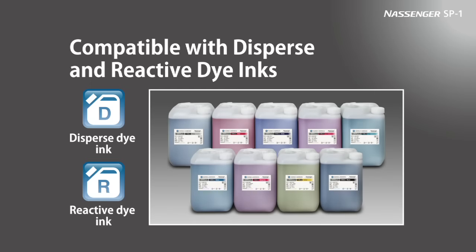The ink used is standard CMYK ink plus two special colors, for a total of six colors. To meet customer needs, six and eight color options are available in addition to the four CMYK base colors. The reactive ink, with its established reputation for excellent color development, has cleared requirements for the global organic textile standard. New disperse dye ink has also been developed for these single-pass printers.